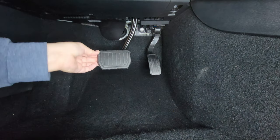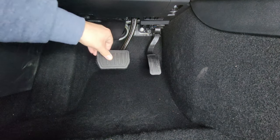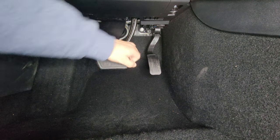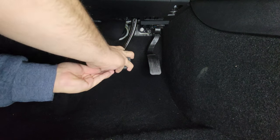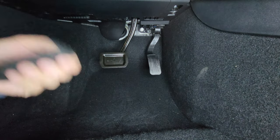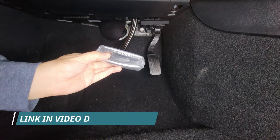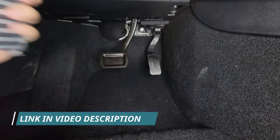So I can remove the rubber piece here — it's already coming off. That's how the pedal looks without any rubber cover. Then I use those aftermarket pedal covers; let me open them.